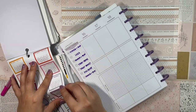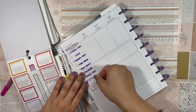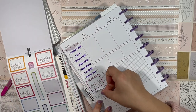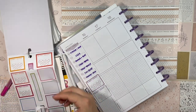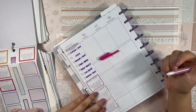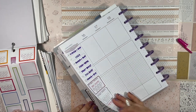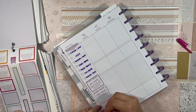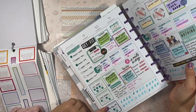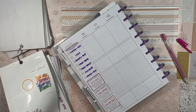Now for habit trackers — I love me some habit trackers! The habits I'm going to track are: 10K-plus steps as always, five-minute stretch, and walk dogs 30 minutes in the morning. Basically the same habits from last week because clearly I still need to work on them — they're not completely ingrained in me yet.